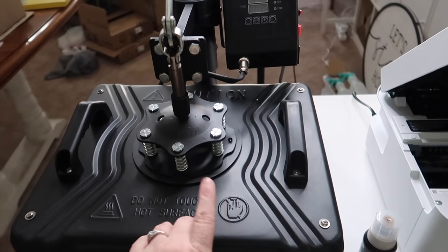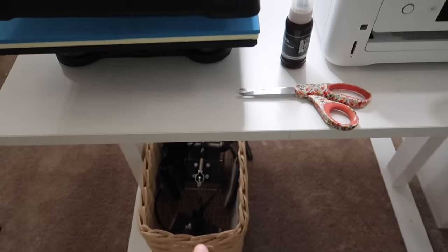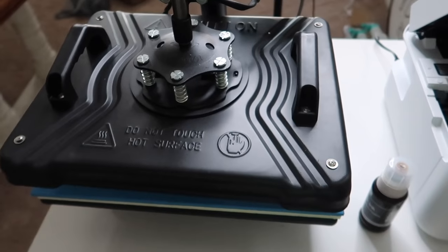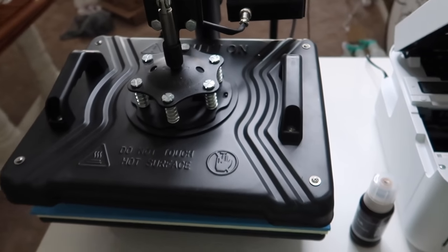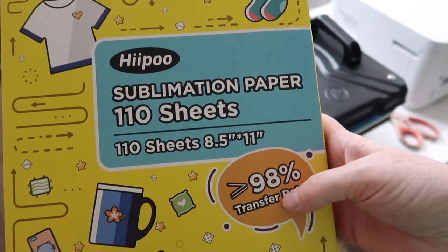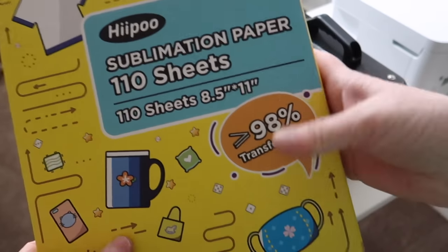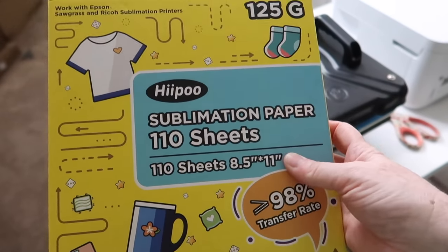While the ink is finishing up, I want to touch on the heat press. This heat press has attachments to do cups, plates, and more. An iron will not work — it will not get hot enough — so you definitely need a heat press or a Cricut heat press. The third and final thing you'll need is sublimation paper. This pack from Hippo has 110 sheets and works for t-shirts, mugs, phone cases, masks, and socks.